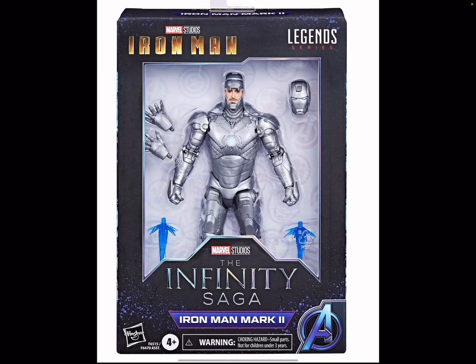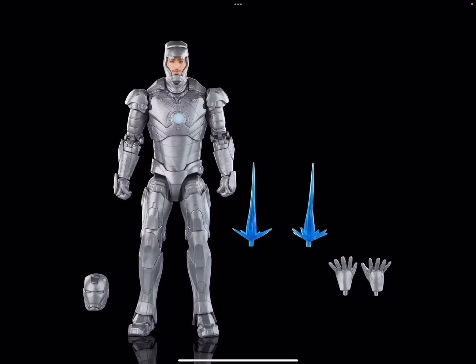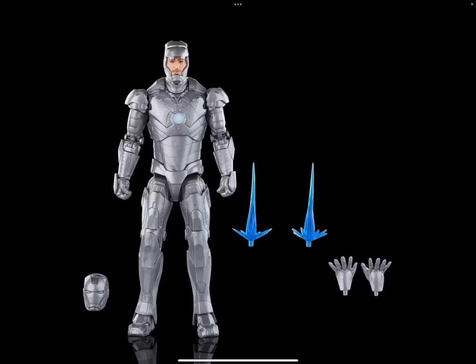I don't know if I'm gonna be getting it — personally I don't really care that much for it. But it definitely looks very cool. It comes with two hands, two blast effects that are very cool, and it comes with an unmasked Robert Downey Jr. Tony Stark head. Looks very cool. But this was one of the three that were already shown.